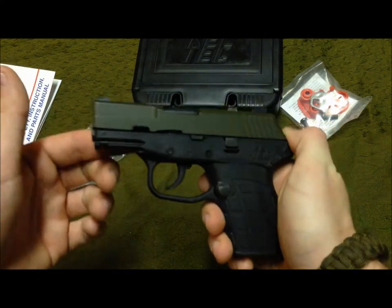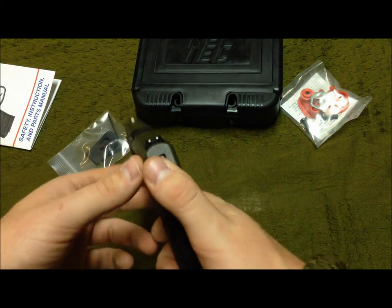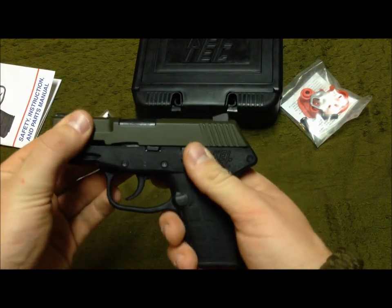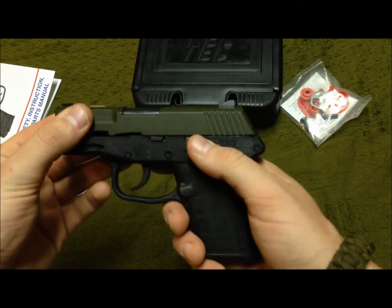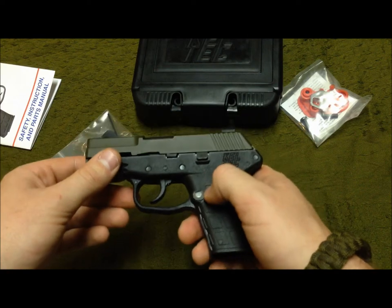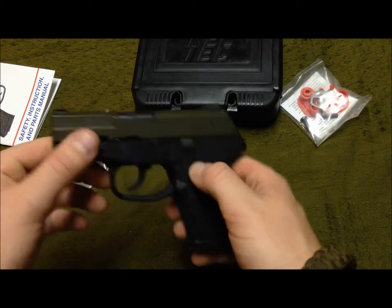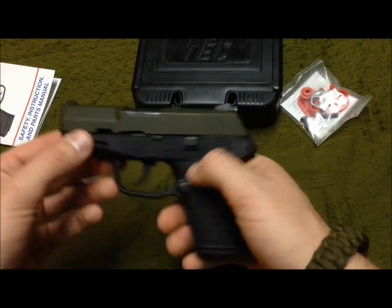I'll do an update later on to let you guys know how it keeps running, because I don't want to recommend it if it turns out to be a problem. As of right now, I'd say try it out if you have a couple hundred dollars and you're looking for a carry gun or just a little beater to have around — even something to keep in your car. In this price range there's not much else — you could get a Sccy or you could get something worse.